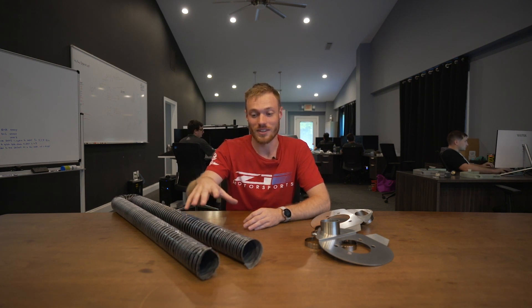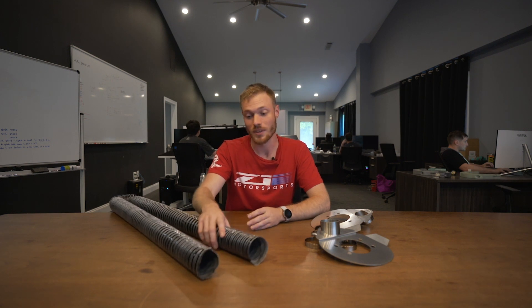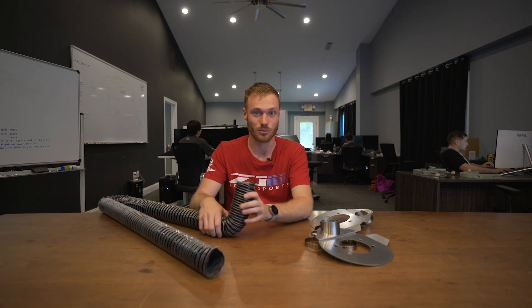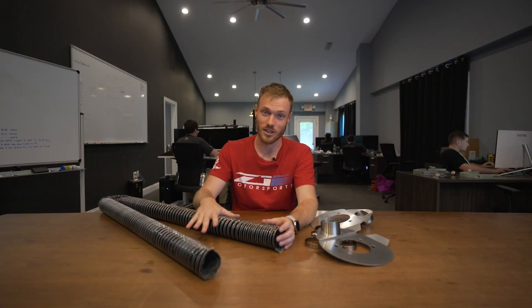This ducting has to run through your engine bay, down suspension components, around your radiator. It's reinforced so you won't crush it with tight bends, but it's flexible enough to run along the suspension components around motor mounts. It's up to the task, and as far as heat next to your radiator, it's good to go.